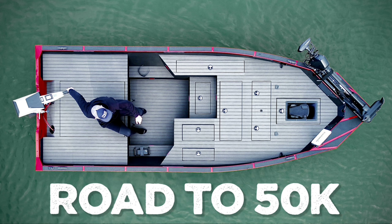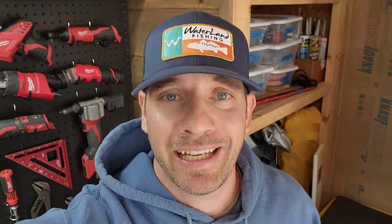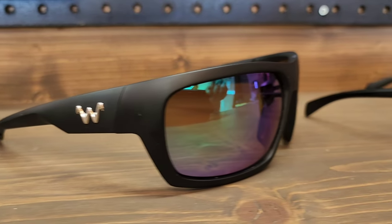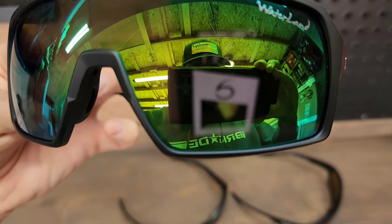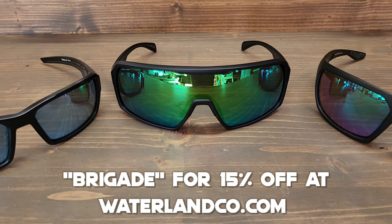We are on the road to 50K, so if you want to help us out, join the channel and hit that subscribe button. I bought my first pair of Waterland fishing optics about a year and a half ago and wore these things day in and day out. I can't describe how excited I am to represent Waterland on the channel. If you're looking for premium polarized lenses designed with an angler in mind, check out Waterland and use code BRIGADE at checkout for 15% off your entire order at waterlandco.com.